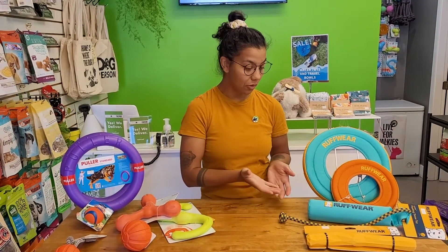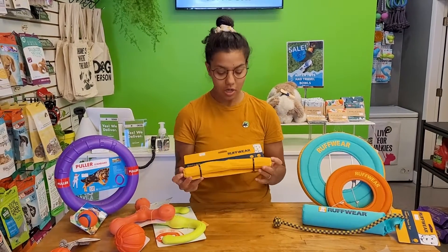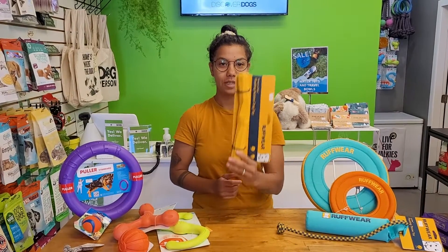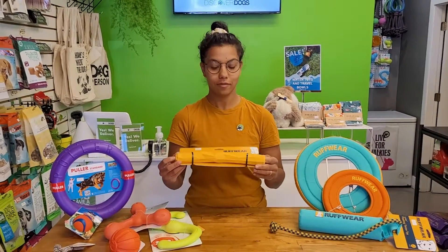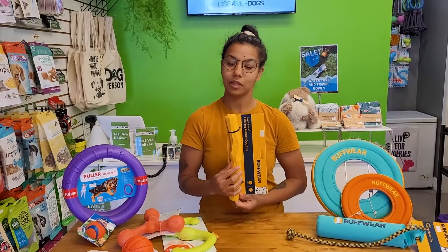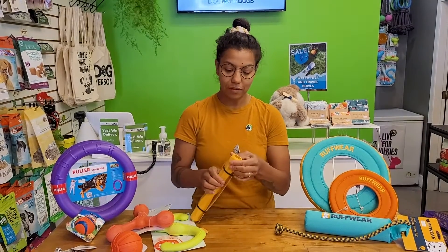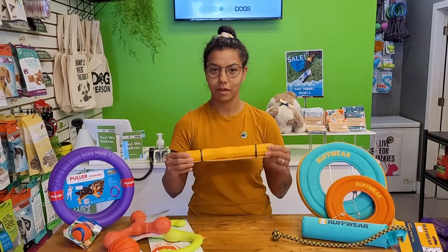Moving on to some of the Ruffwear toys — these guys are kind of designed more for our big water dogs. They can be used on land but they are meant for being in the sea or the lake, salty, briny, brackish, or just fresh. This here is the Nada Stick. It actually floats up and down like a buoy, so it's a lot easier for your dog to grab than your average stick from nature, which will float flat and be hard to see. These guys come in a great high-visibility yellow, which even dogs can see, and also in blue and red. It's a really fun chewable material and also pretty good for tug — one dog will grab either end and it's pretty cute.